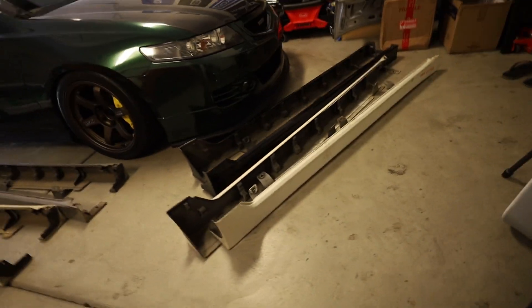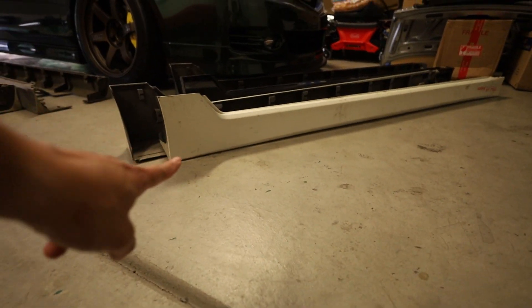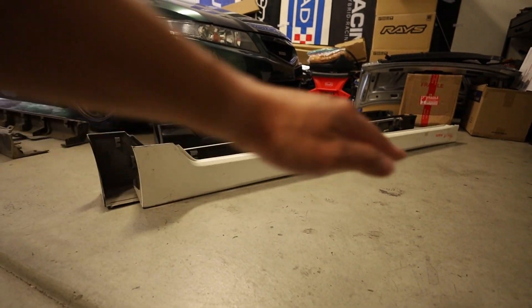What's up guys, welcome back to the channel. Last night I went to Fontana to pick up a set of Euro R side skirts. I've actually been kind of looking but not really looking for this car, and I ended up with four sets of Euro R side skirts. You can kind of see how they're pointing at the ends — they go up and down.